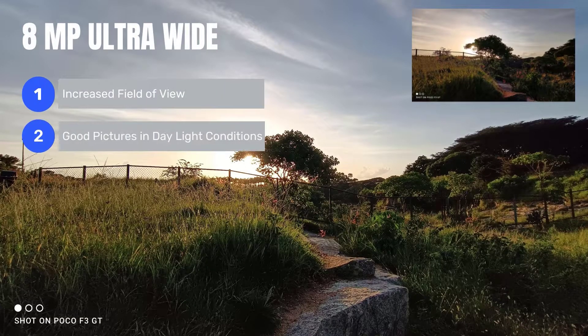Moving on to the 8MP ultrawide camera, it provides an increased field of view and also clicks good pictures in daylight conditions.